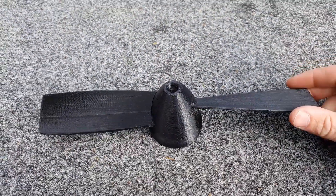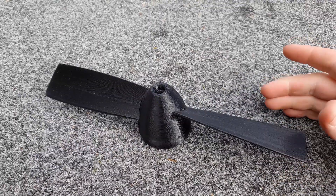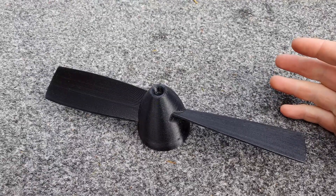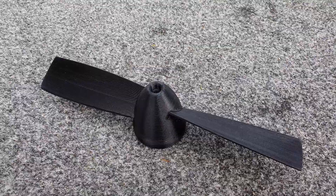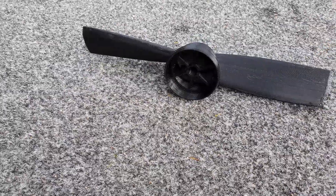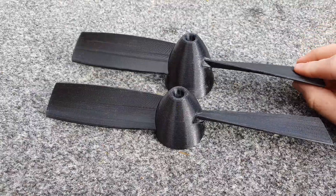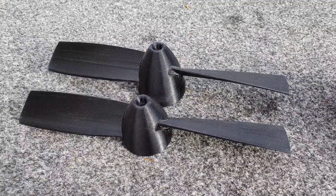For future testing I can easily make different blades with different pitches or different sizes and experiment with a few other things that way. As you can see, this one's got a weed guard built on and this one hasn't — so it's equivalent to the standard prop you'll find on any propel drive.